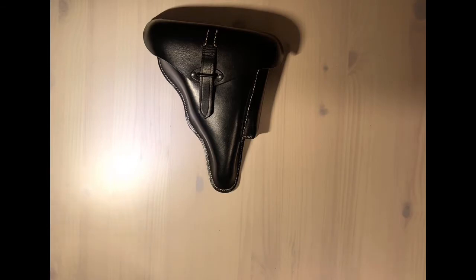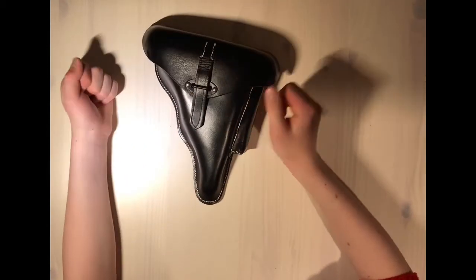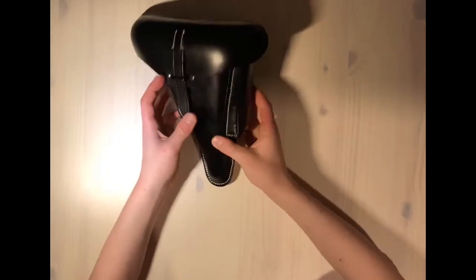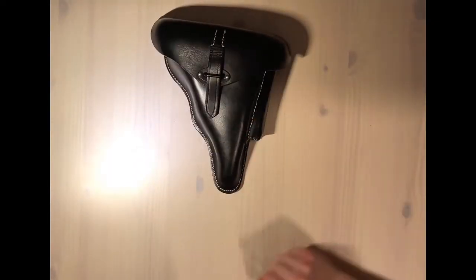There are two variants of the P38 holster: hardshell and softshell. The names speak for themselves — the hardshell is a hard type of leather whereas the softshell has a softer feel to it. They are available in black leather or brown leather.